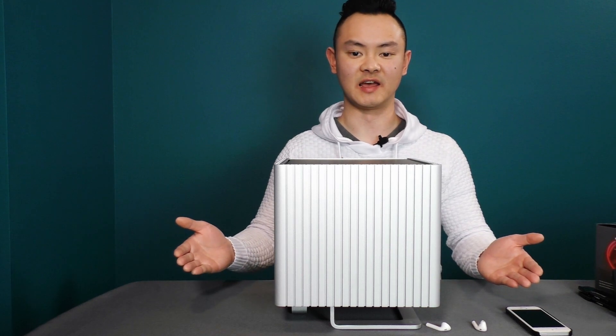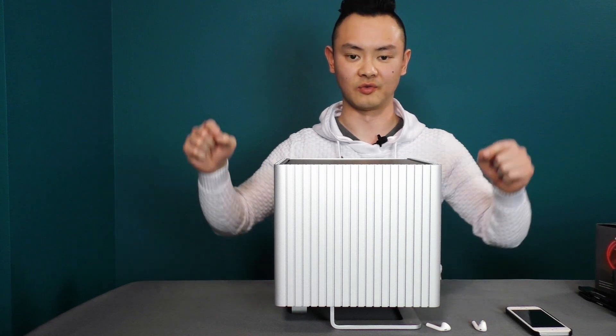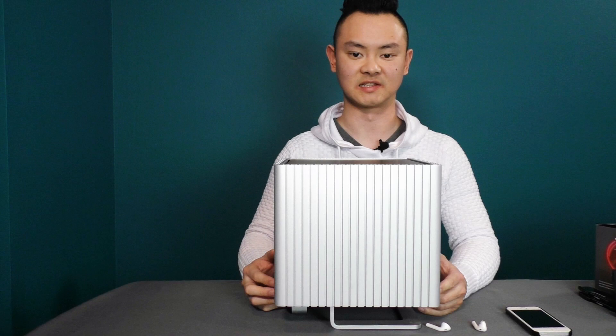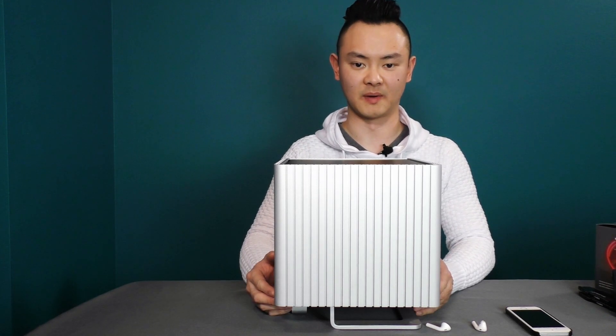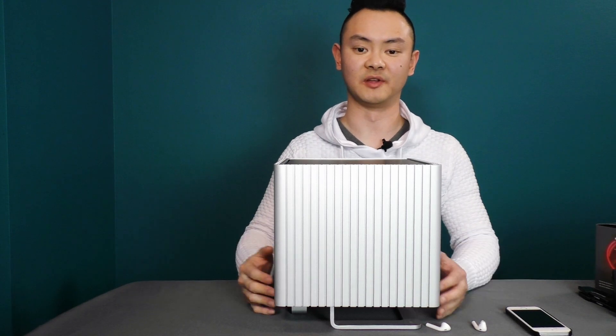If you like what you see and want to build this yourself, I will link everything in the description below via my Amazon affiliate links. With that said, let's move on to the build montage where I'll be disassembling and reassembling this PC.